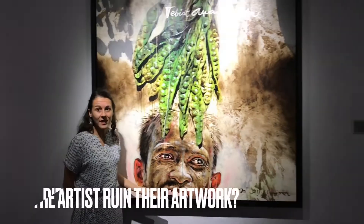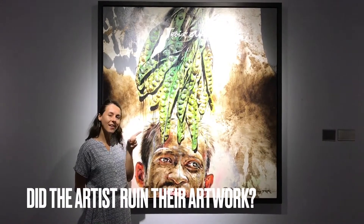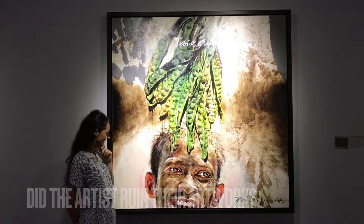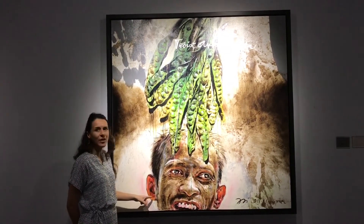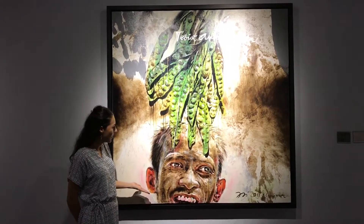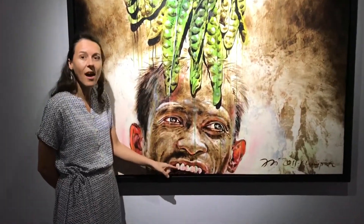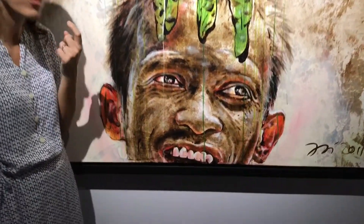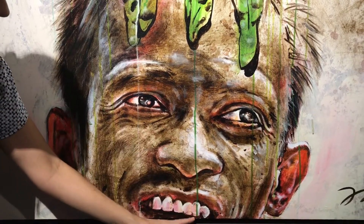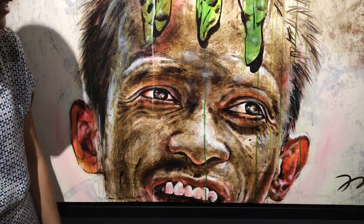Does that mean it's ruined? Did the artist ruin their artwork, or did the artist do it on purpose? What do you think? Do you think it's okay that this ear is red — did you notice that? And if you look closer, you can see that maybe the teeth aren't white like normal teeth. The artist has been using the paint in a different way, and that green running paint just ran straight over his nose and his teeth.